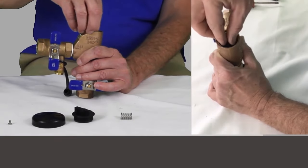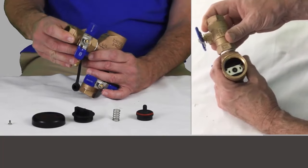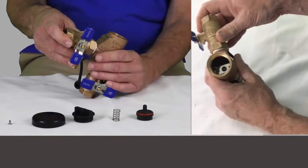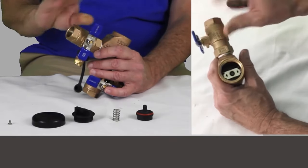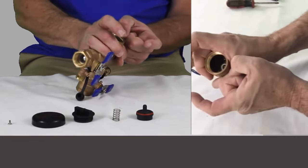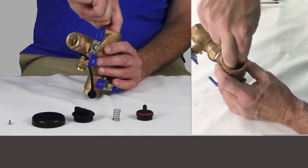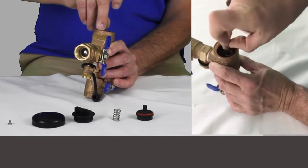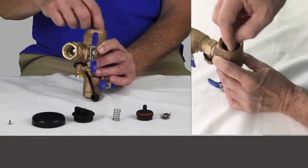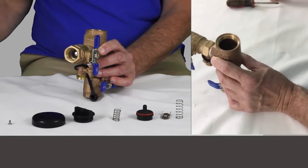We have our float spring, we have a float, and the next piece down in here is a spring retainer. There are just two lips on the inside of this chamber with grooves in them. This is on a spring, so we push down and turn it 90 degrees and let it pop out. So when we put it back together, it's essentially the opposite. That's the spring retainer. Here is our check spring, and then the last piece down in here is the poppet. It's got some fins on it and a gasket.